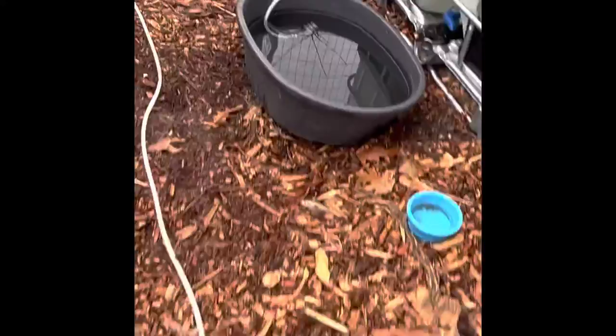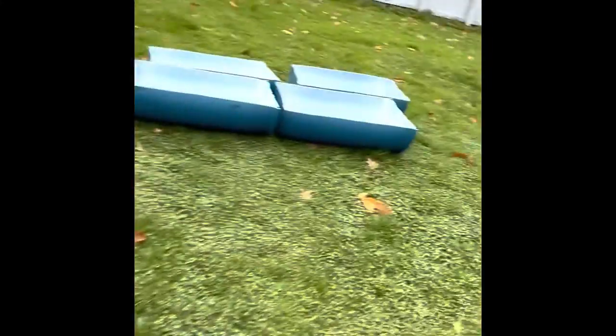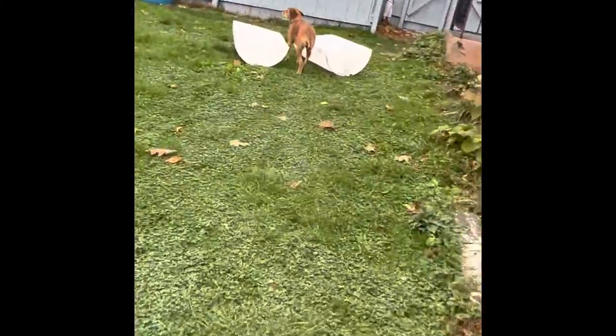I'm gonna have three on each side of this greenhouse. I just have this pressure washer here and I'm clearing them out as I go. I just cut up the rest of them.